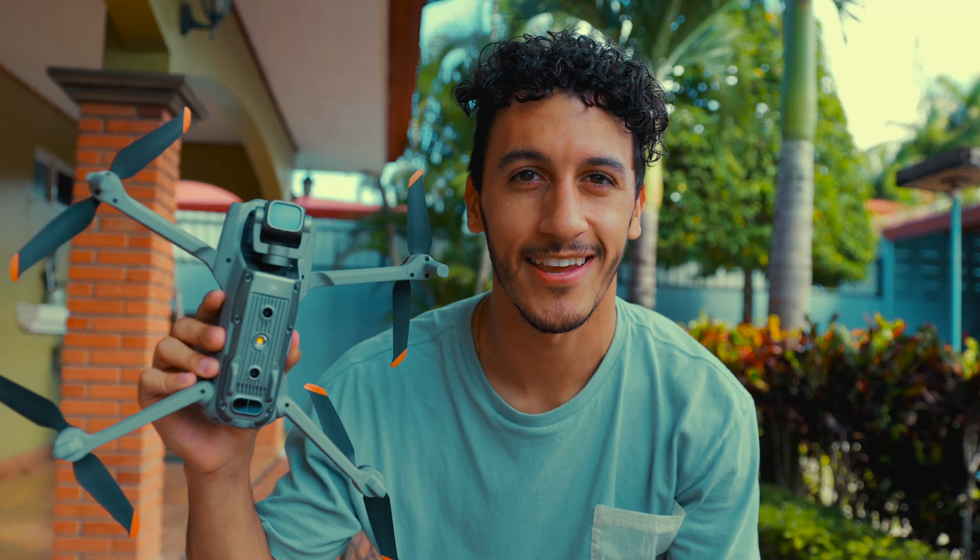So are you looking into buying a drone, only have a thousand dollars and have no idea what to buy? Well, lucky for you, I've got the perfect drone for you. Meet the Air 2S.